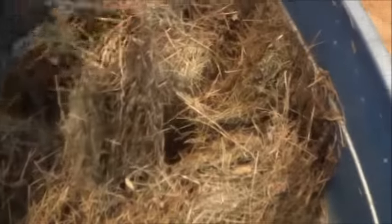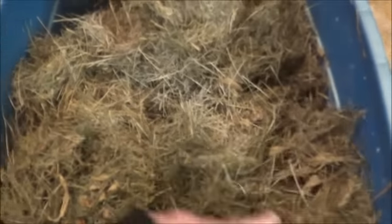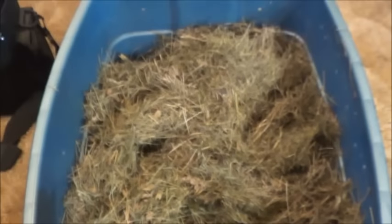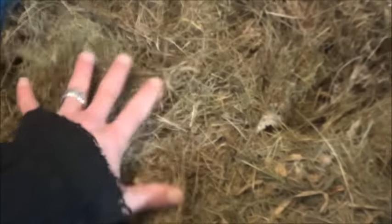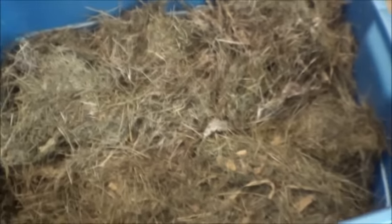Really, I'm just going to dump it in because, you know, how pretty do the worms need it? I should probably let this warm up for a little bit before I put the worms in. So I think I'll continue this video in about half an hour or so, because that is still some incredibly cold lawn clippings.